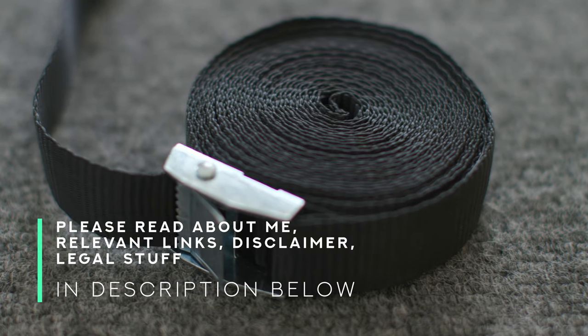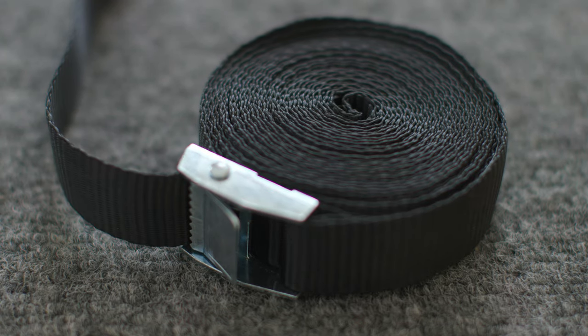Hello everybody, welcome back to Ready Steady DIY. Today I want to talk about how to roll up and store cam buckle straps. If you saw my previous video about cam buckle straps, you went out and bought some and you're like, hey, I've used them — now what do I do with them? There is a trick to rolling them up and storing them properly. This will be a short one, so let's get going.